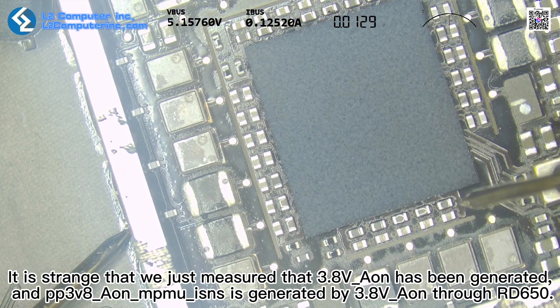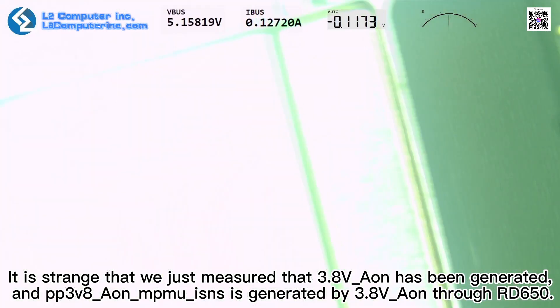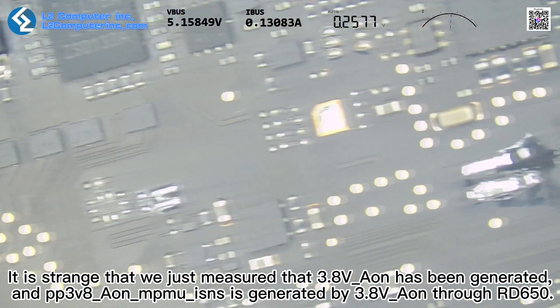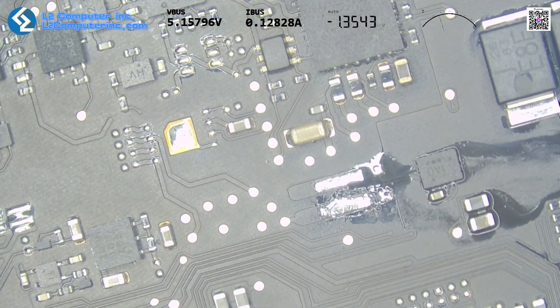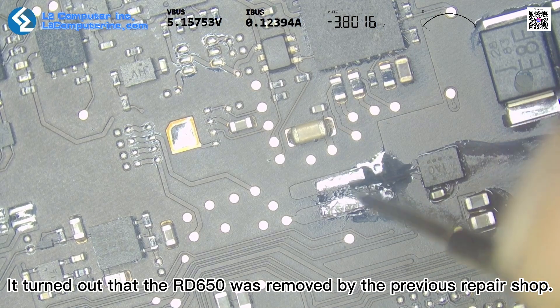It is strange — we just measured that 3.8V Aon has been generated, and PP3V8 Aon Mu Isons is generated by 3.8V Aon through RD650. It turns out that the RD650 was removed by the previous repair shop.